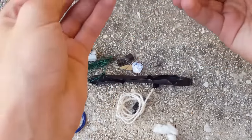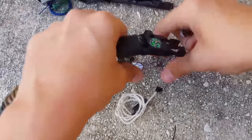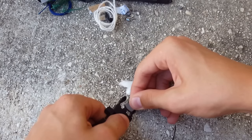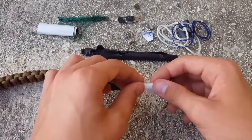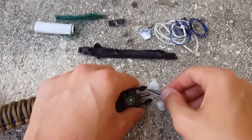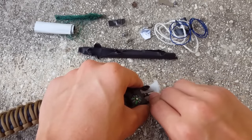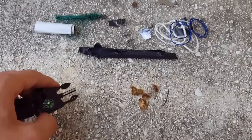Let's use the ferro rod real quick to light this cotton up. I'm going to move the other stuff out of the way and fluff it up a little bit. I'm going to try the blade right here. I wouldn't recommend using blades because it dulls them, but if you're in a survival situation, you might have to. There you go.